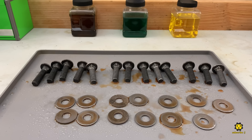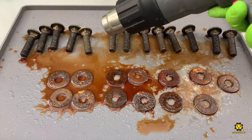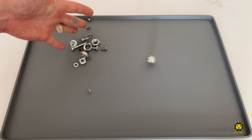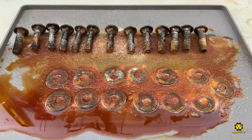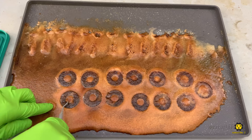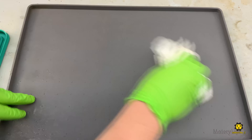Before we dive into combining rust removers with the sonic cleaner, I've got to say, if you don't have a silicone tray like this in your shop, you are missing out. It's got a lip around the rim, so it's great for corralling small parts, and the silicone makes it heat and chemical resistant. This one has been drenched in muriatic acid, covered in salt, and blasted with the heat gun, and it's as good as new after a quick wipe down. The best part is they're super cheap on Amazon — I'll put a link in the description.